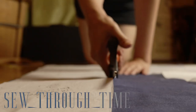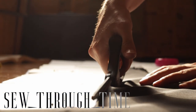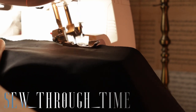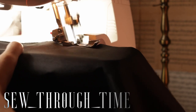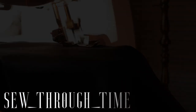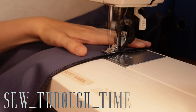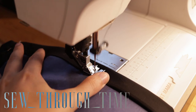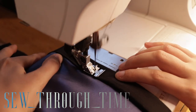I cut out the underskirt in both the fashion fabric and the lining. I serge the fashion fabric and the lining pieces together, which flat-lines the pieces and finishes off the edges. Next I sew the skirt pieces together, then fold the hem up twice an inch and sew it on. This will be covered by the trimmings, so it doesn't matter that it's machine sewn.